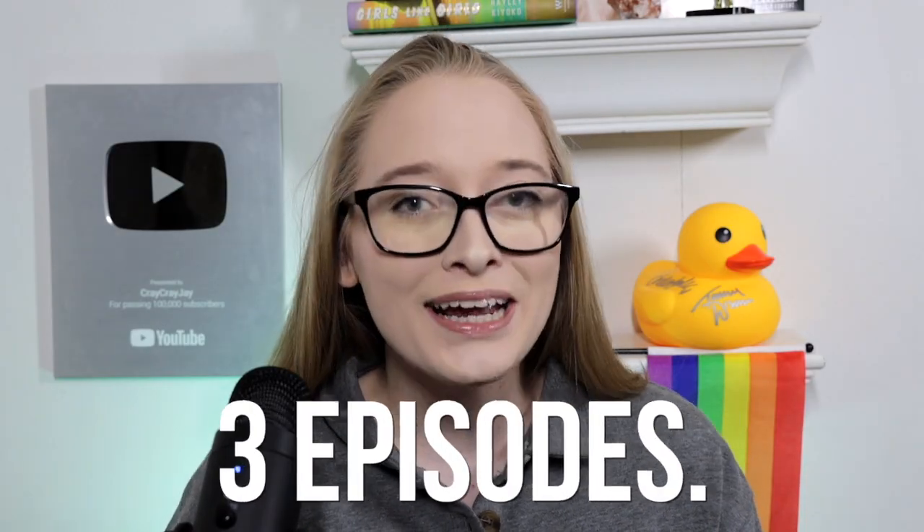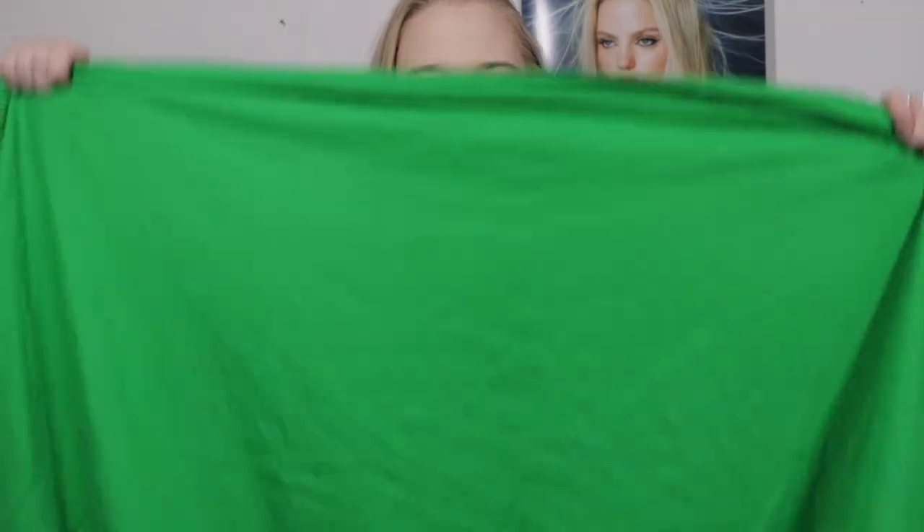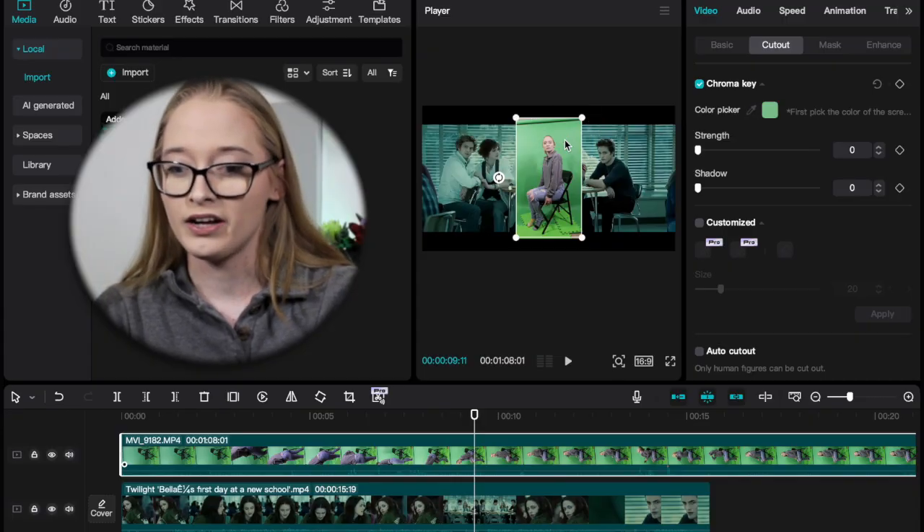Hey, it's Jay, and the day has finally come where I'm going to be teaching you how to edit yourself into movies and TV shows using CapCut. This will be a three-part series — three episodes — and this is part one: the basics. In this episode, I will be showing you the equipment that I use and how to chroma key using CapCut.